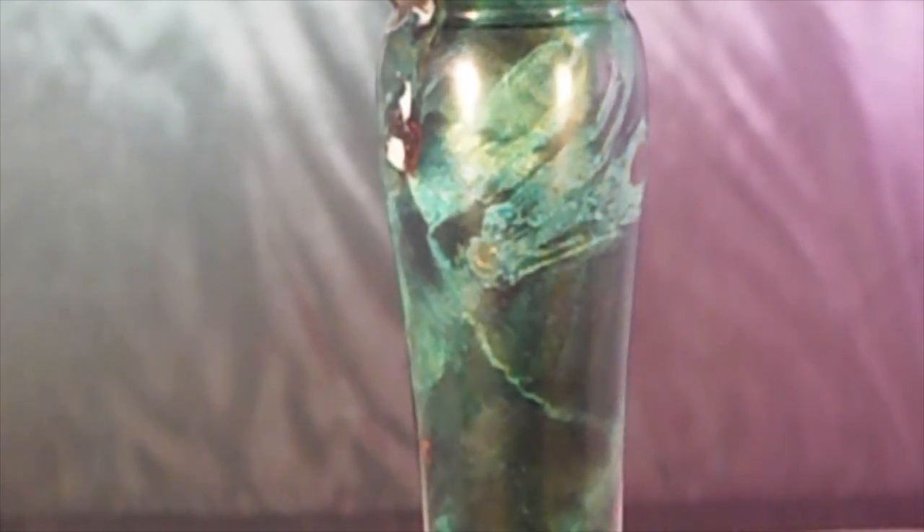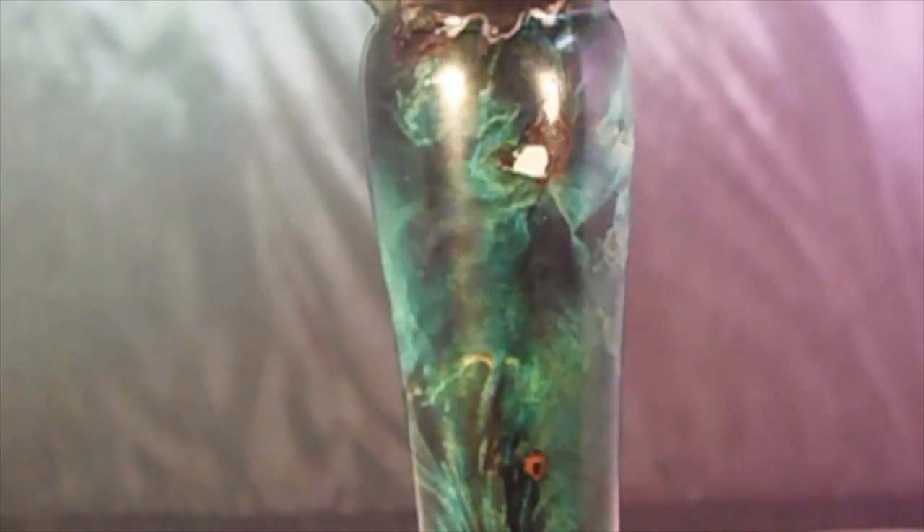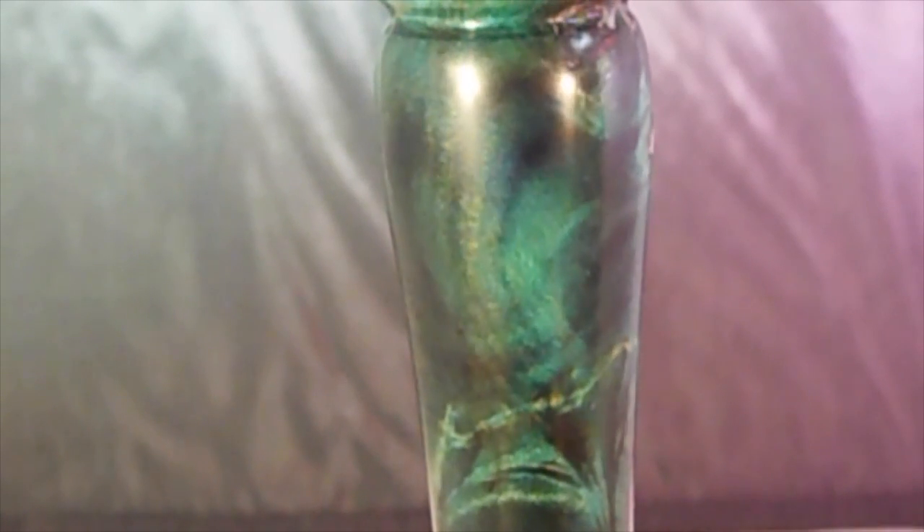Aniline dye, alcohol, cactus juice, and aniline dye. Thanks for watching. Bye.